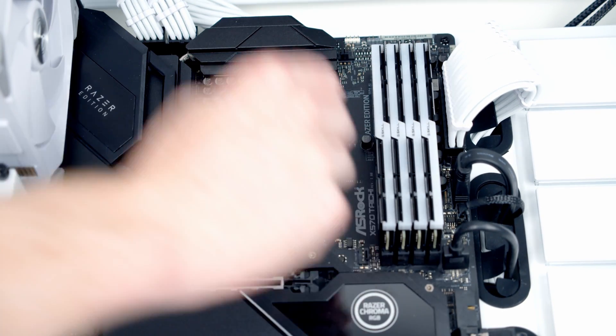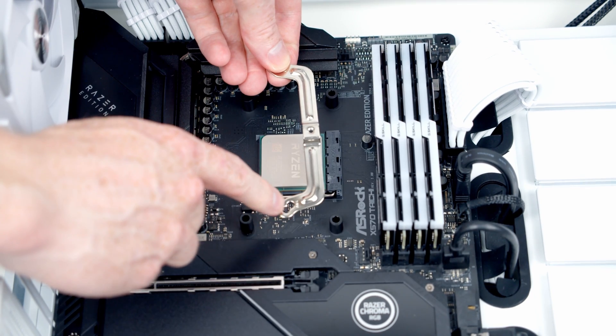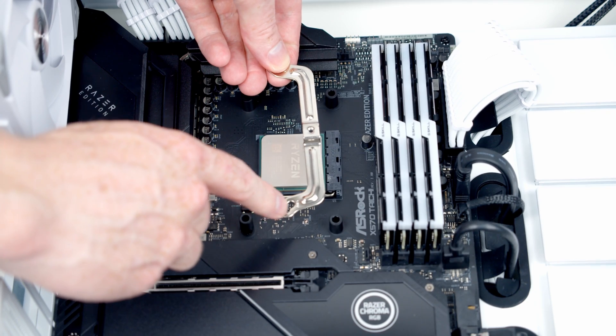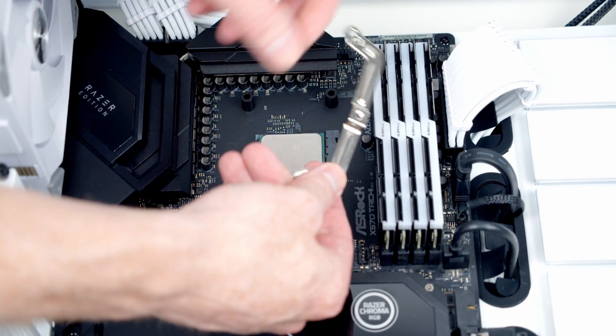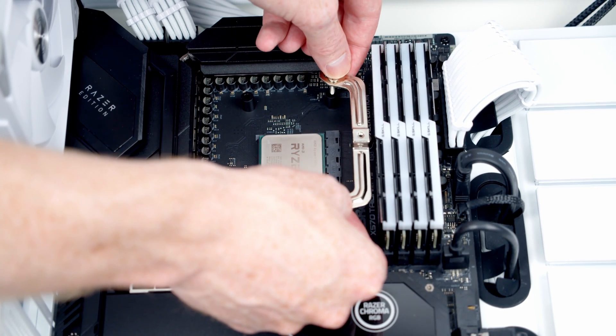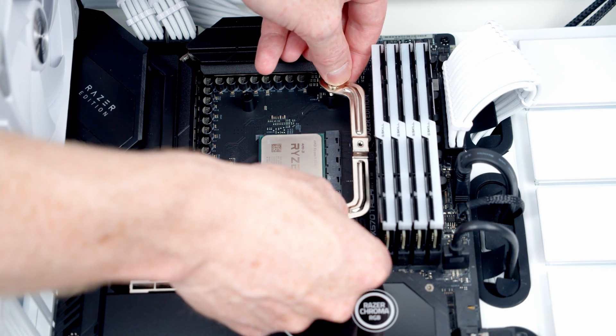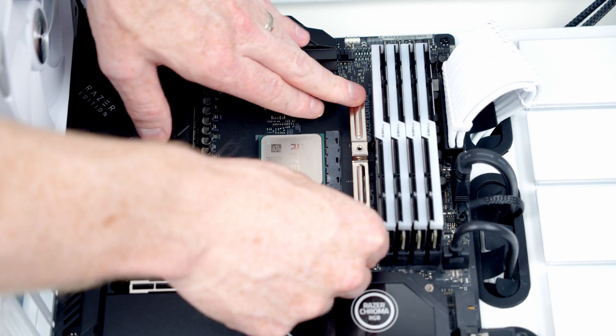Next, we're going to want to put a spacer over each of the corners. Then we've got two brackets, one to go on each side. At each end there are two holes — one is labelled M4. So I'm going to go ahead and put the screws through the holes labelled M4 and then lower them down over the spacers. Then we can go ahead and secure this into place with a screwdriver.